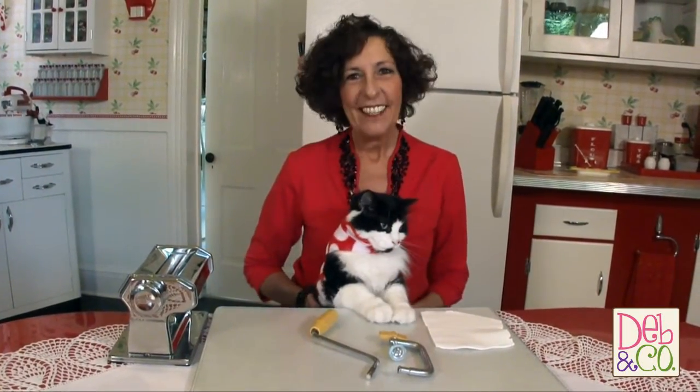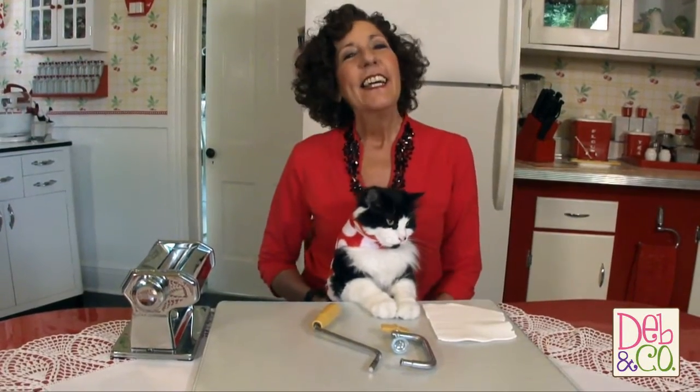Hi everybody, welcome back. I'm Debbie Allison with Deb & Company and Polymer Clay by Deb, and this is Crazy Felix — he's got a cute new little outfit on. Isn't he cute? Anyway, today's little quick tip is going to be this handy dandy pasta maker.